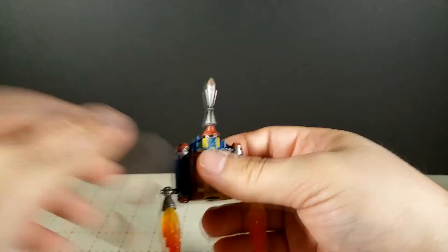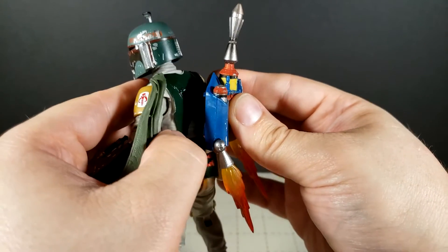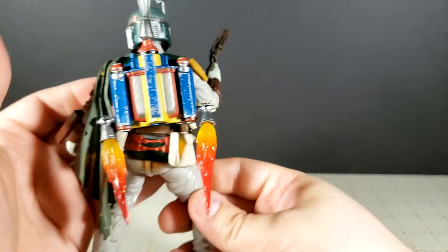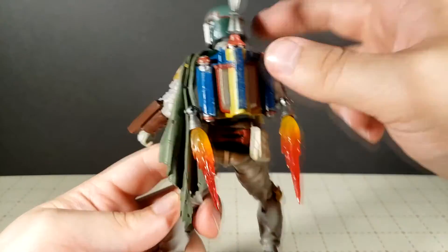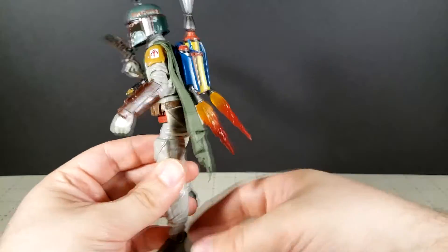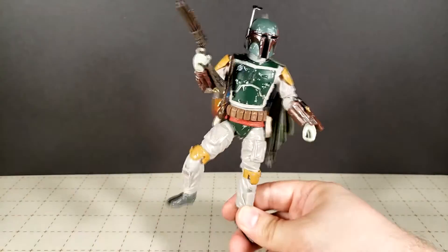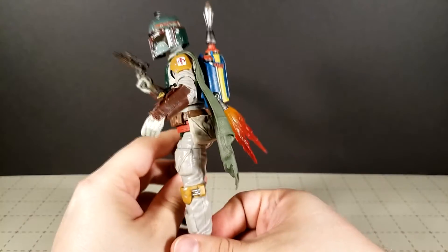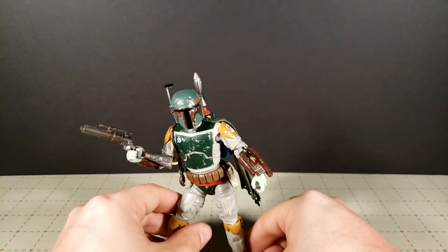And actually get him in a full-on flying pose, if you have a flight stand. Just two videos after I say 'oh I've got a flight stand' — yeah, I have a flight stand that has no way to accommodate this guy unless I peg it in his foot or something, and I don't trust doing that. But yeah, if you've got some kind of stand that can use it, you've got that, which is a really nice touch.